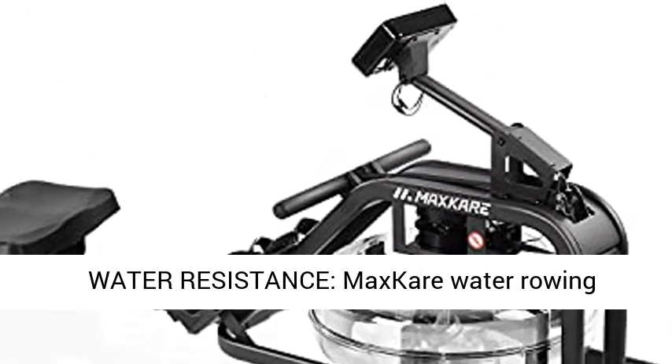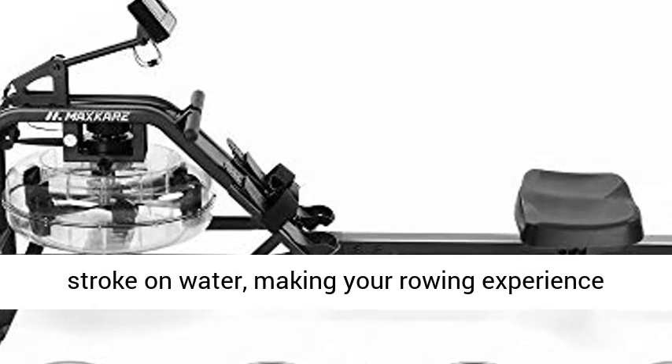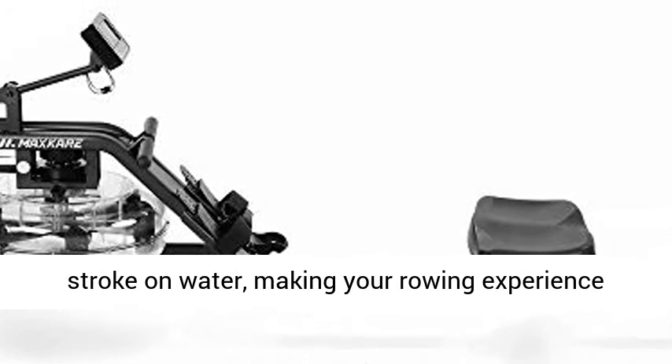Water resistance: The MaxCare water rowing machine is specially designed to approach the real stroke on water, making your rowing experience more real and challenging.